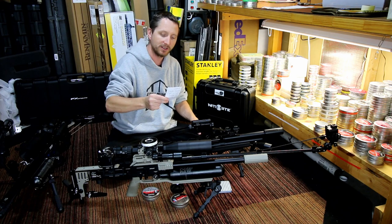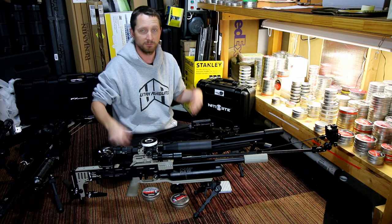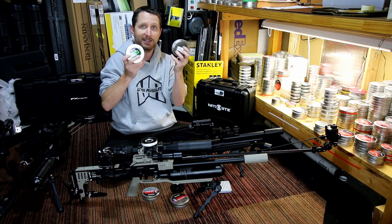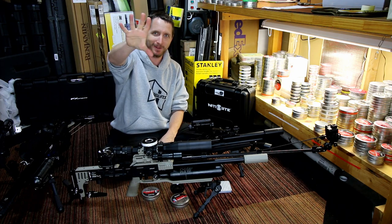Will you be shooting slugs in the future? Yes, of course. I'm not a pellet snob or a slug snob — I'm just a shooting guy. I have all this ammo to get through, and I have lots of other stuff to use too. So yeah, just mixing it up is all. I think that covers it. We're done. Goodbye.